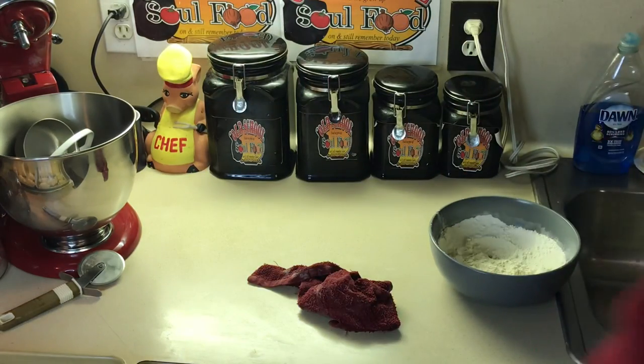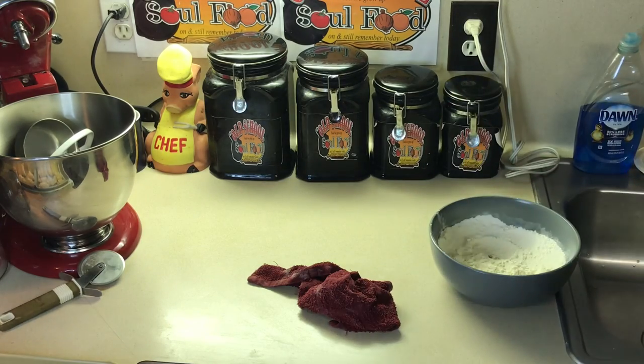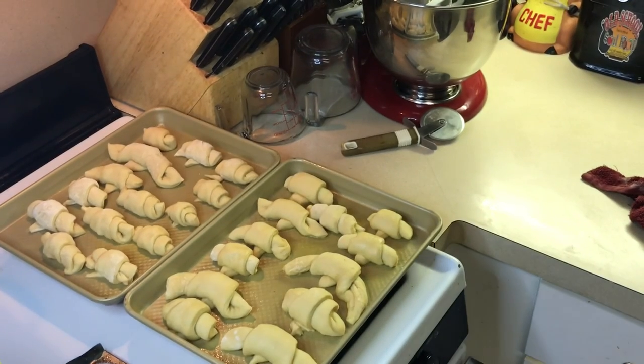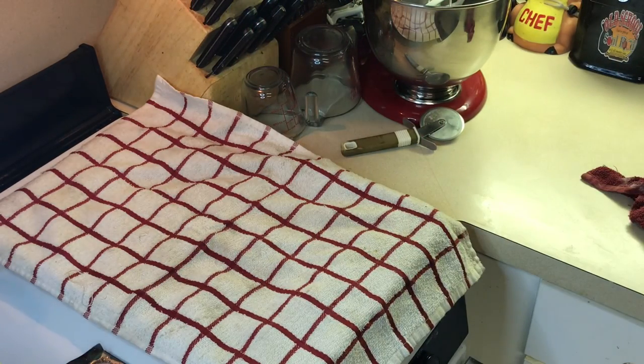I'm going to set them on the pan for 30 minutes and let them rise. Let me show y'all how I got them — see? I'm going to cover them back up with a towel and then come back to put them in the oven to bake for 15 minutes. I'm going to brush them with a little honey butter when they come out — it's going to make them even more buttery. Then we're going to have some awesome buttery crescent rolls.